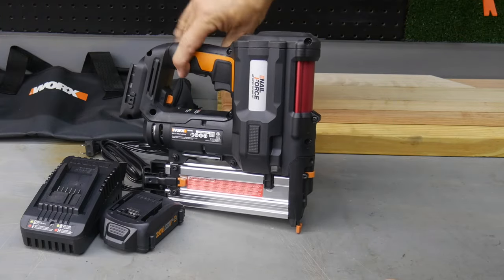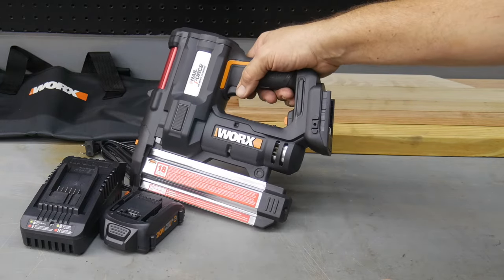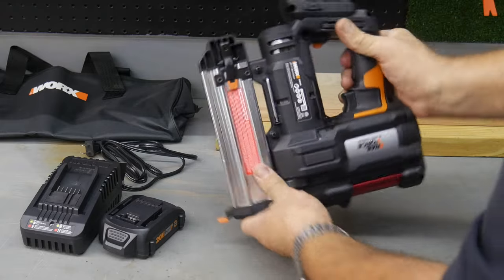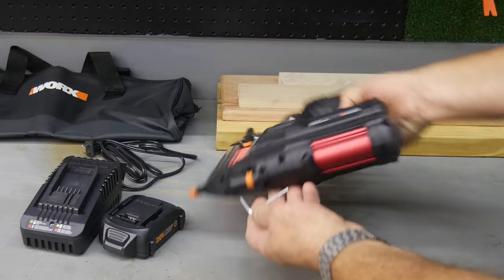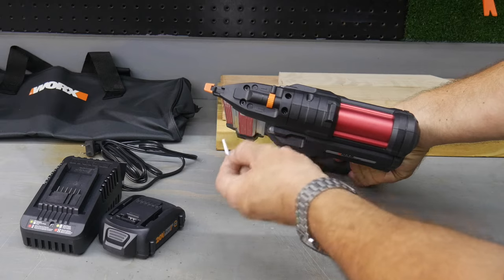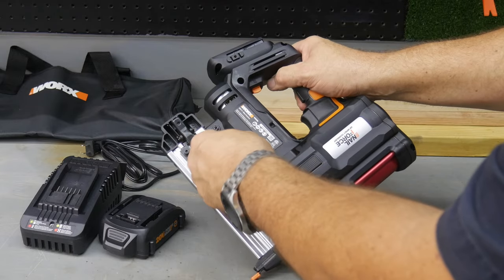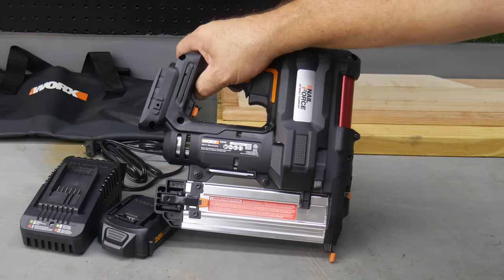So let's go ahead and load this thing up. We'll arm it by putting the battery on and see how well it does. On board this unit, you can see there's an Allen key stored here, and that's used to open up the front side if we get any jams. So you're not searching for that Allen key when you need it.